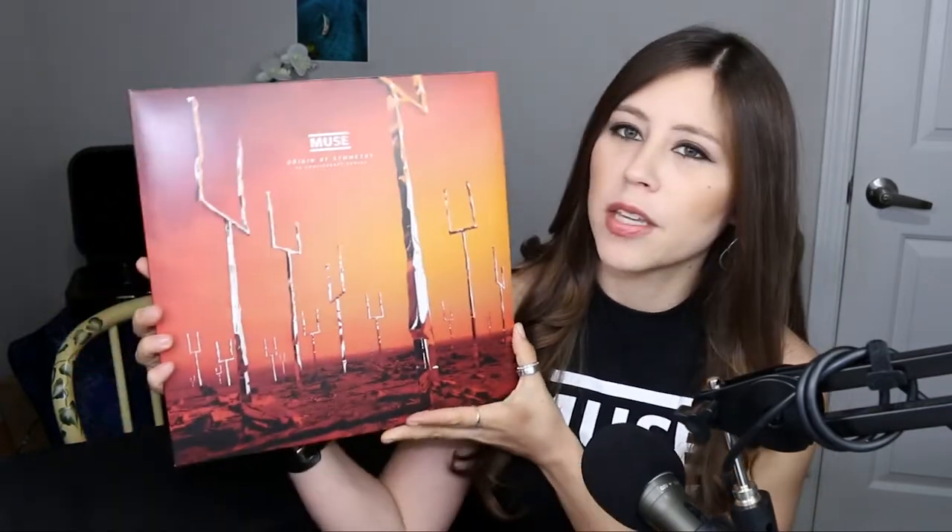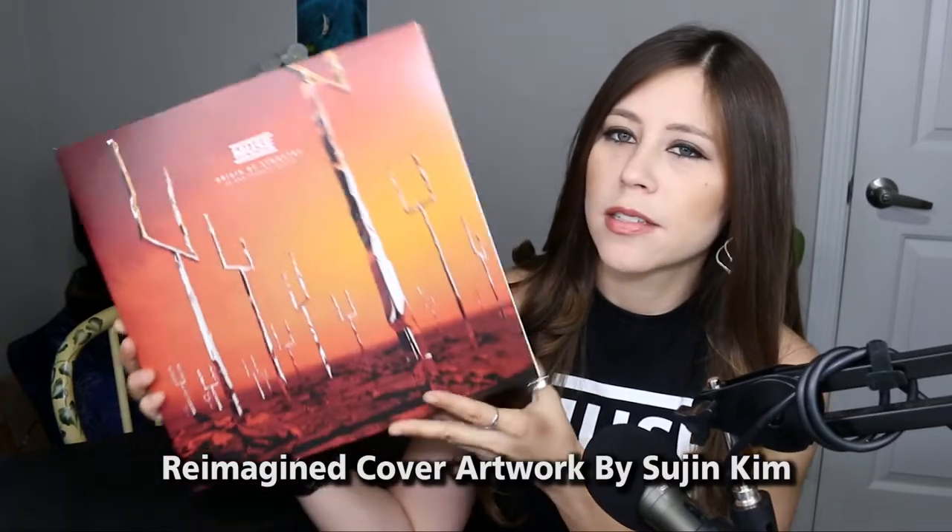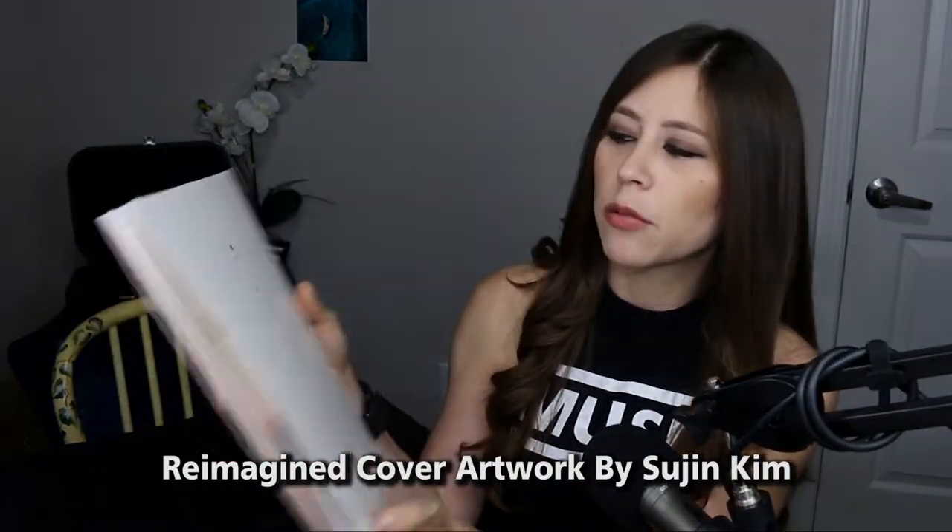Hello everyone! So I'm going to unbox — or open, it's not really a box — but the Muse Origin of Symmetry 20th Anniversary Remix colored vinyl, not the black one.